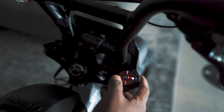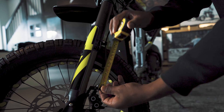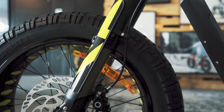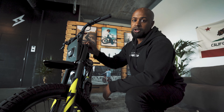This suspension fork has 145mm of travel and 20% of this has to be used for negative travel, also known as SAG. This is set based on the rider's weight and with the setting button that you can find on the top of the suspension fork on the left side.